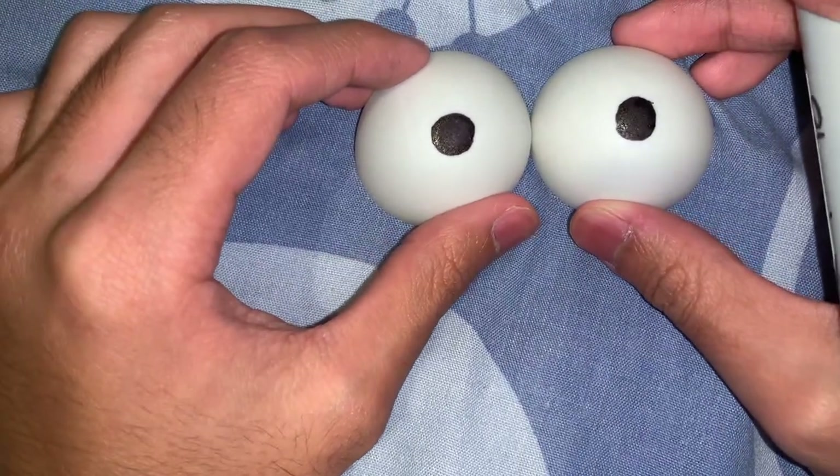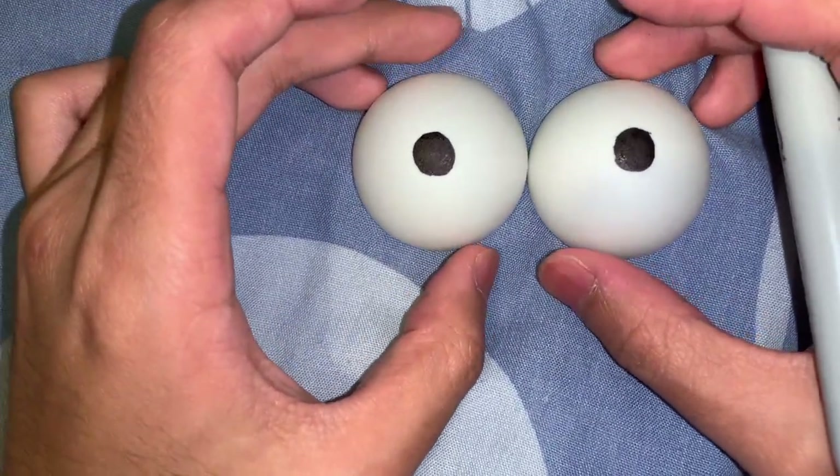Look at that! Now what could these be useful for? I'll show you guys. Wow, just look at that. I look so beautiful with these beautiful, magnificent eyes. Wow.